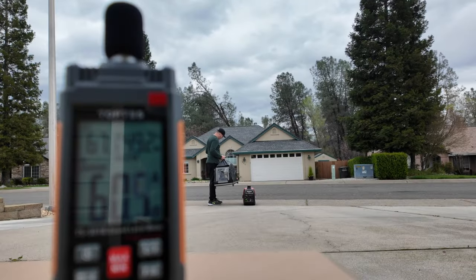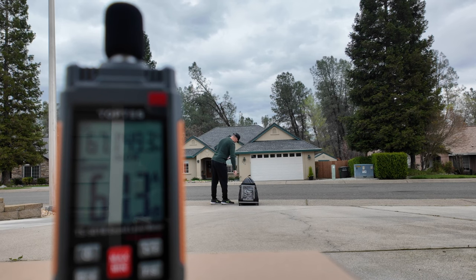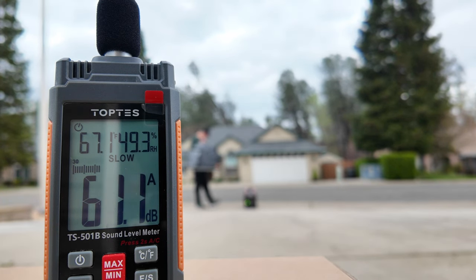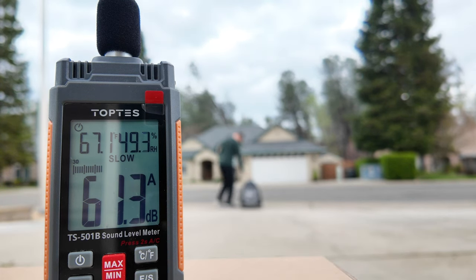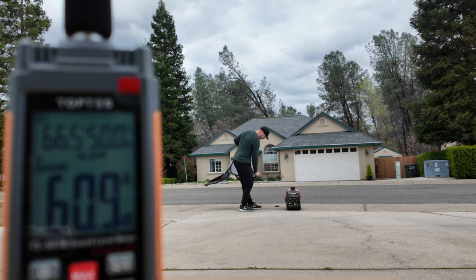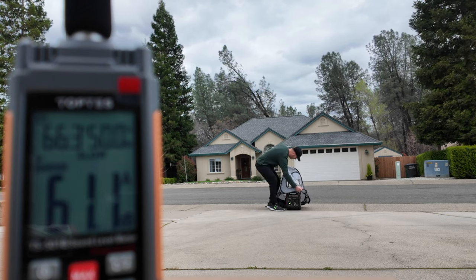I was curious whether these covers would actually dampen the sound, so have a listen. It is windy, so I'm getting some peaks on the meter. But to me it sounds like the IGAN tent did dampen the sound if you are right next to it. Under windy conditions, I found the Benvol was a little problematic to set up as it wanted to fold in on itself. So instead of setting the generator on it first, I just put it right over the generator.